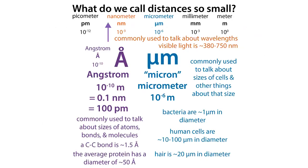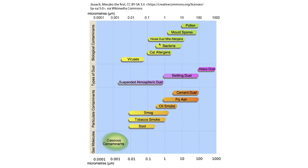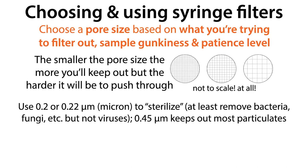We often use a 0.2 or 0.22 micron filter if we want to sterilize something, and a 0.45 micron to keep out most particulates. A micron is a micrometer — 10 to the minus 6 meters, a millionth of a meter — and it's about the size of a bacterial cell. So if we want to keep out bacteria, we use something lower than a micron. Using 0.2 micron or smaller will also get rid of spores and fungi. You'll also be removing other particulates like undissolved salts and clumped-up proteins.